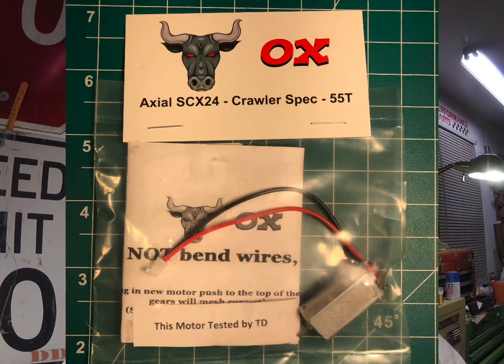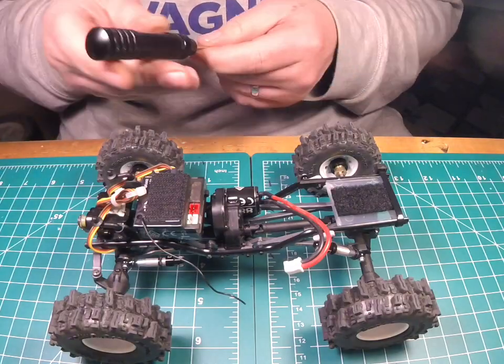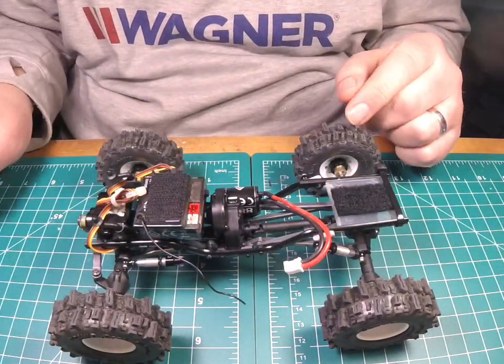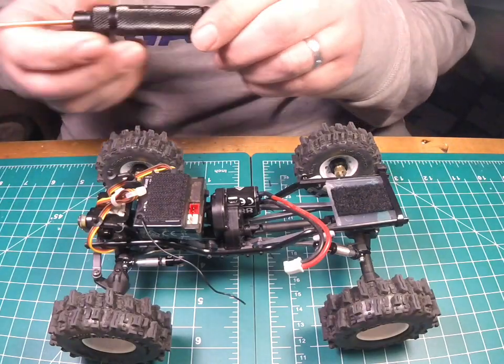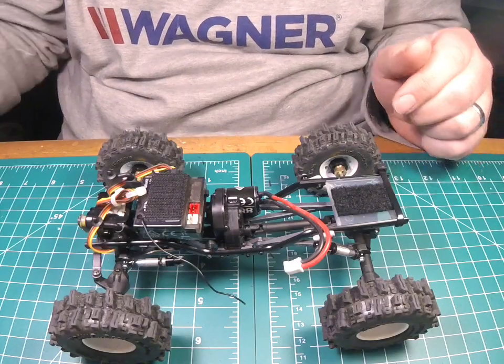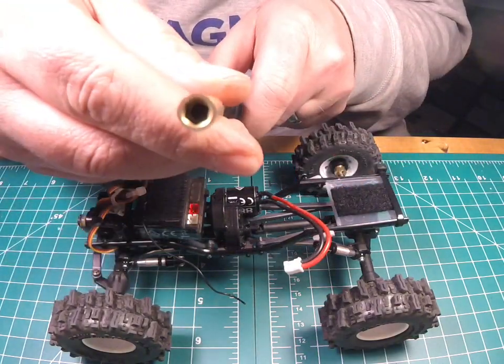It's a brushed motor. The name of the motor is Ox — bought it off eBay. I've heard mixed reviews; most of them are pretty good. So let's throw it in there and see how it performs. Tools that are needed: it's going to be a 1.3 millimeter, a 1.5 millimeter, and a 4.0 box.